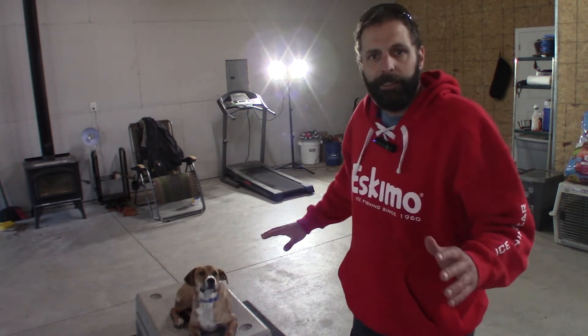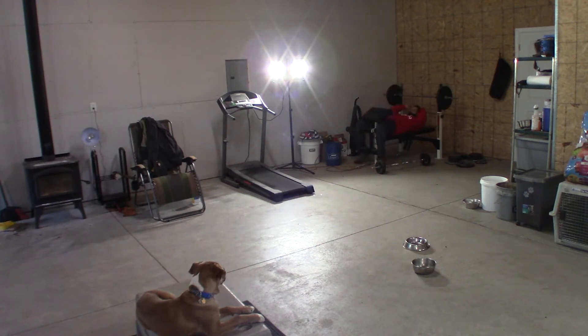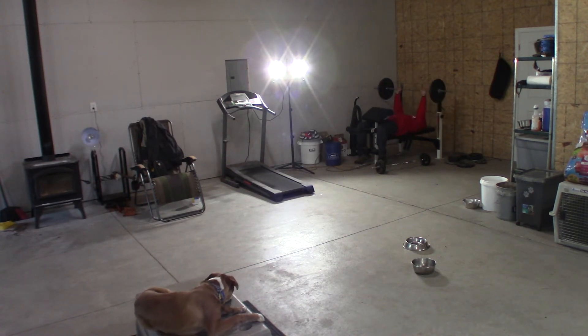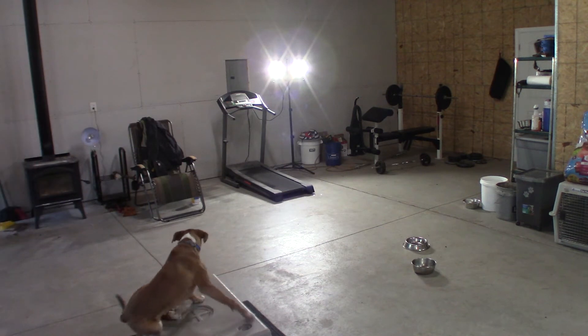I want to replicate a normal living situation — not really, but you know what I mean. I want to be able to go do what I want to do and have it not be something new and different to him where he gets up to investigate. Uh-uh, down.